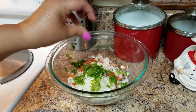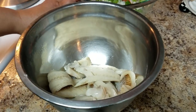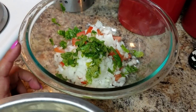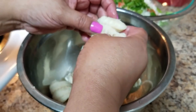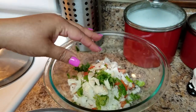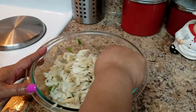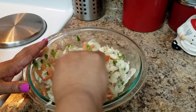Now I have the bacalao in here, which is cooled. Make sure if you're using bacalao with bones that you remove all the bones from the bacalao — we call them in Spanish 'espinas.' Now I'm going to cut it up and put it in there, and we're going to mix everything together.